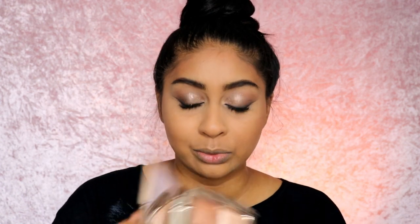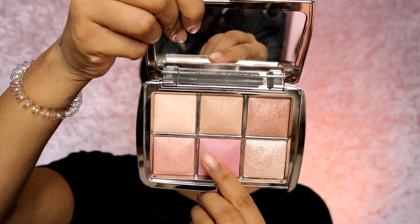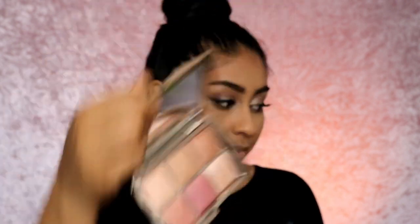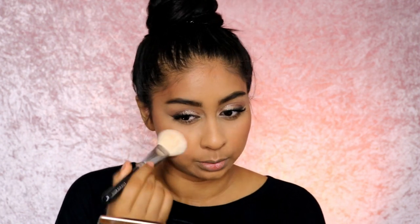There are two blushes here — there's a nude one and a mood one. I really want to use this beautiful peachy color but I'm not sure I can see it, so I'm going to try the darker mood blush. This one shows up on the brush a bit more and definitely shows up more on me. I can't really make much use out of the nude one — it's too light for my skin tone.